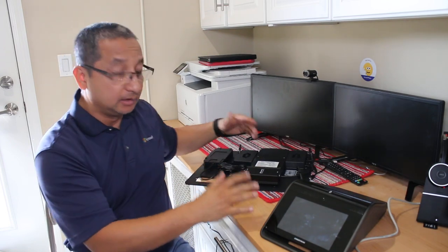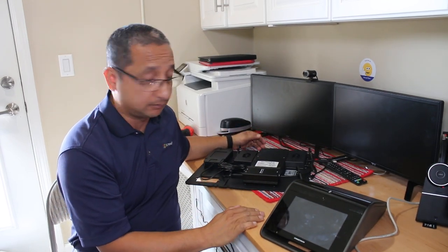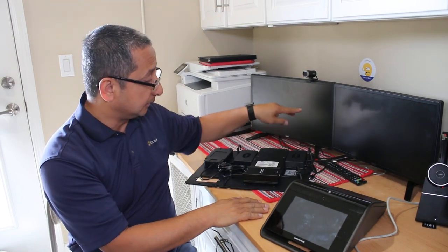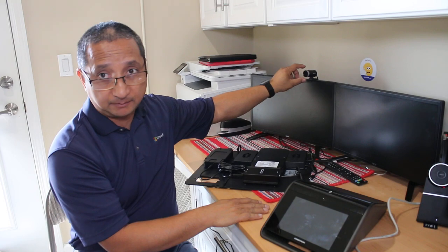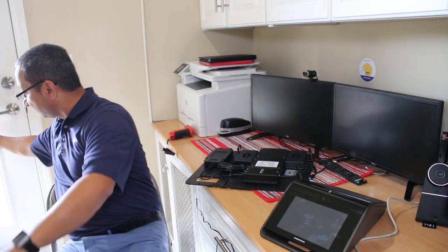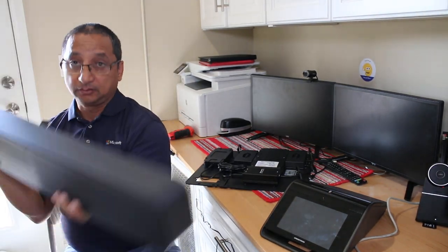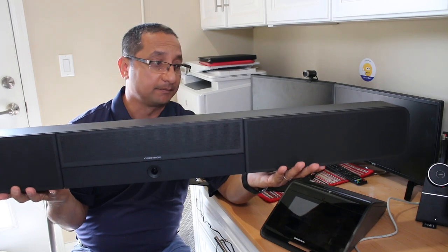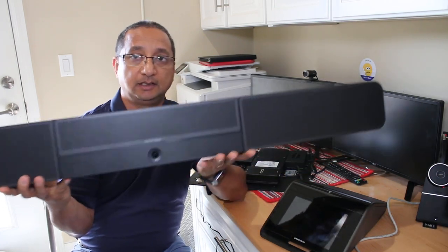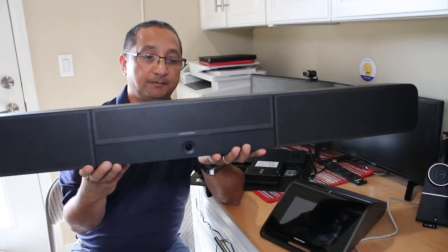Let me show you the setup. I have two monitors that will be plugged in via HDMI. I have a Huddly camera and a soundbar - the soundbar goes under your monitor if it's a larger display. This is a significant audio device, and right here is the Huddly camera.